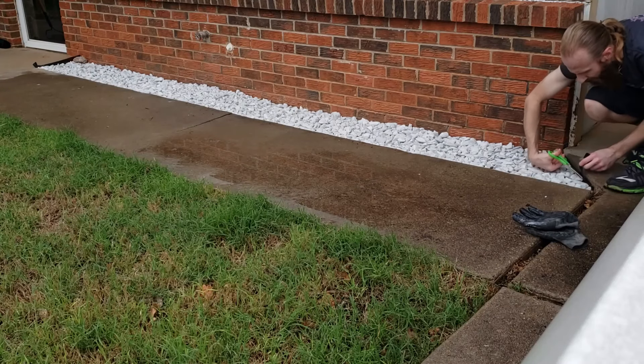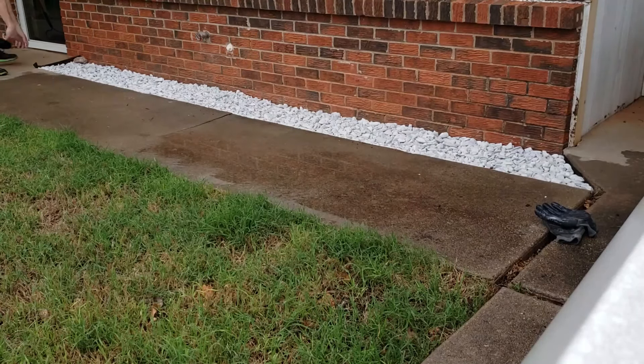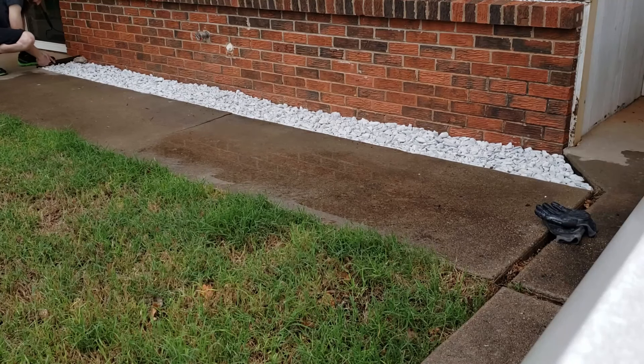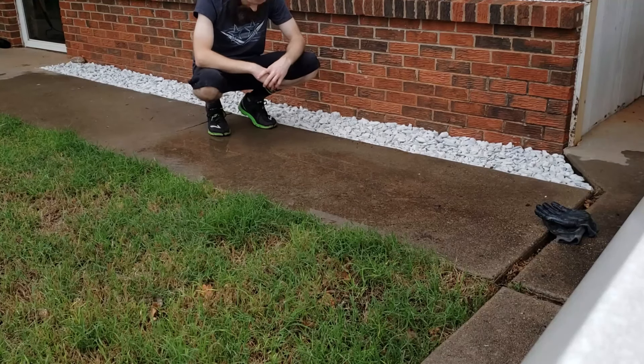At this point when you go back and look at the area, you can hardly see any of the black weed film at all anymore. It is just noticeable there on the very edges, but looking down from the top all you see are the nice white rocks.